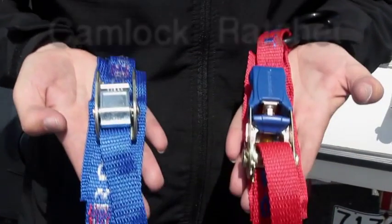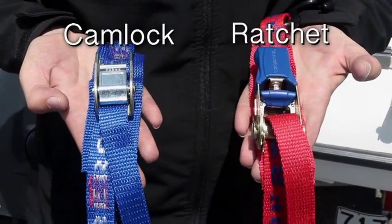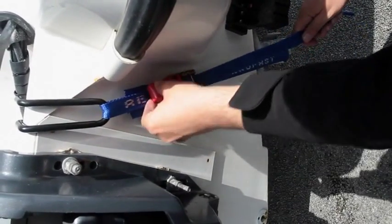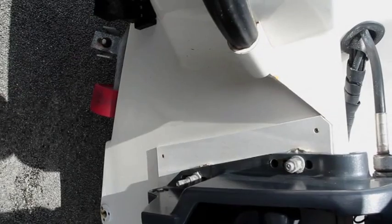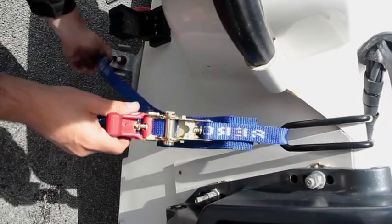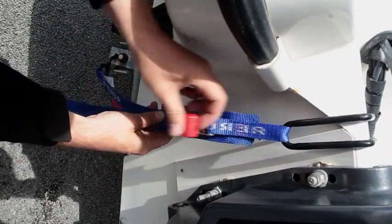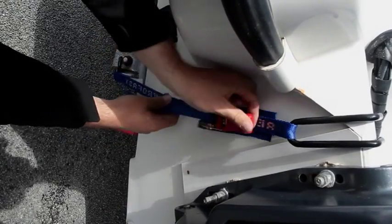Either of these types of transom hooks can come with a ratchet or a cam lock as a tensioning device. The ratchet tie-down is the most popular as this enables more tension to be applied to the tie-down. In this example, we're using a transom hook and a ratchet as a tensioning device. The PVC-coated steel hook should fit over the transom of the boat, either side of the outboard. The other end is attached to the tie-down point on the trailer. For ease of use, these tie-downs are produced as a single piece.